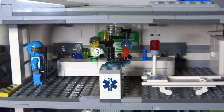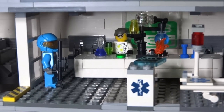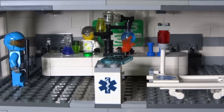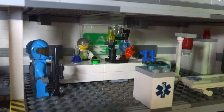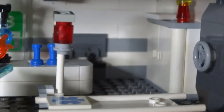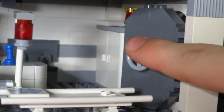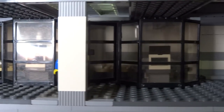Next to that is the science lab, where experiments on newly discovered materials and aliens are conducted. You can also see a medical area with a blood drip and a medical bed, along with a chemistry set on the science lab table, and of course a door to get to the next part of the ship.